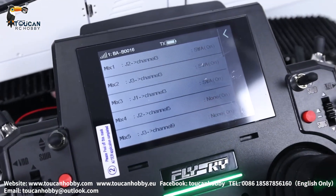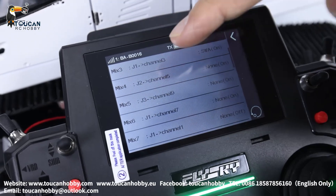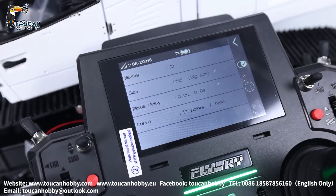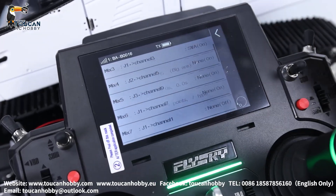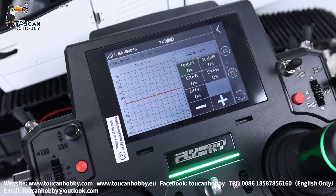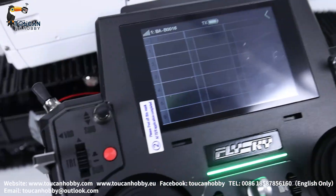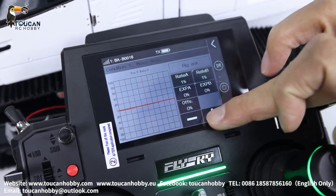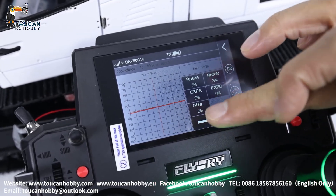For the mix control curve for the valves: 3 motion valves — mix 4, 5, 6 — for J2, J3, J1, corresponding to each channel. You can see here they already have the control curve. But to make this control curve work, you first have to go to rate and EXP, go inside, and set the big arm — channel 5 — so this curve you will have to set to 0, to be flat. The original curve has to be set flat so the next control curve works.